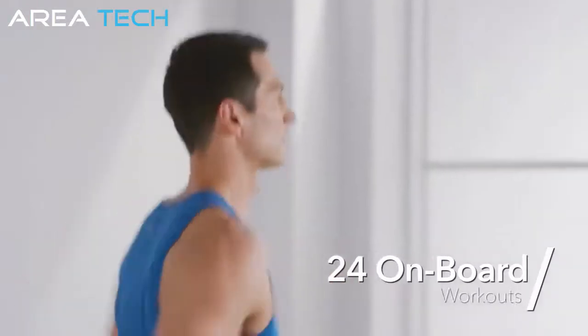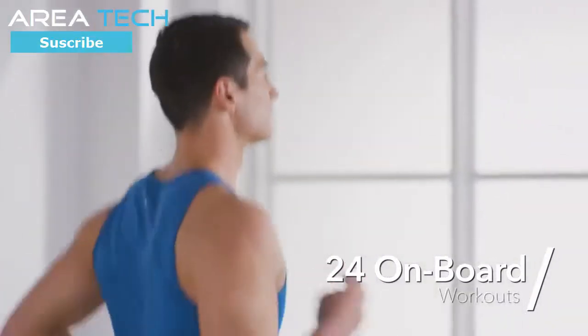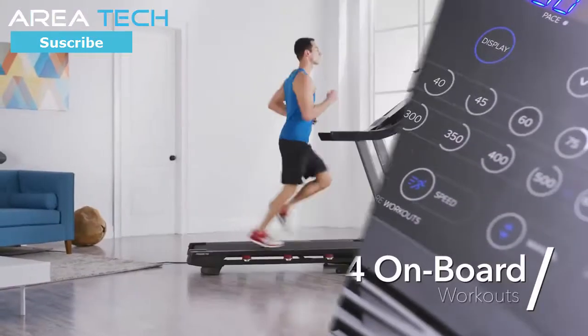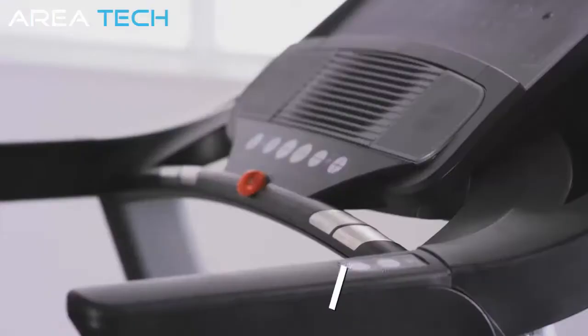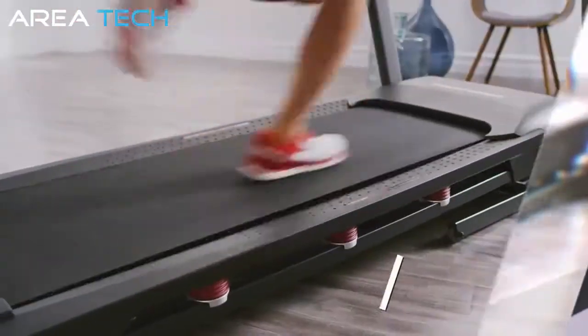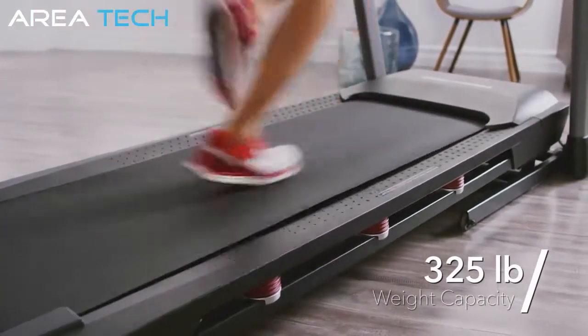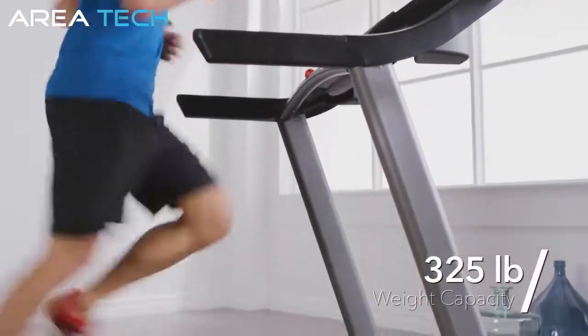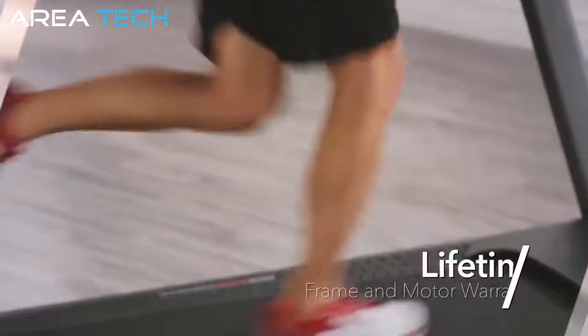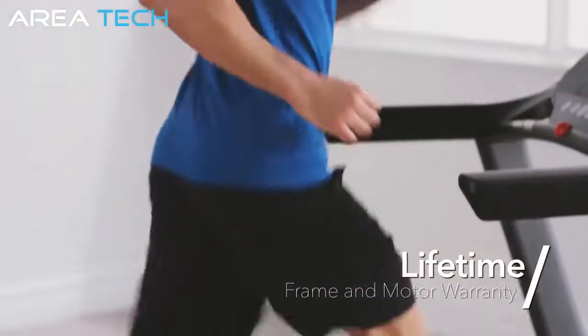With 24 onboard workouts designed by certified professional trainers, you can experience something different every day of the week. Keep an accurate track of your heartbeat with the conveniently placed EKG heart rate sensors. This sturdy treadmill is designed to accommodate up to 325 pounds. At ProForm, we stand behind our products — the treadmill comes with a lifetime frame and motor warranty, 2-year parts, and 1-year labor warranty.